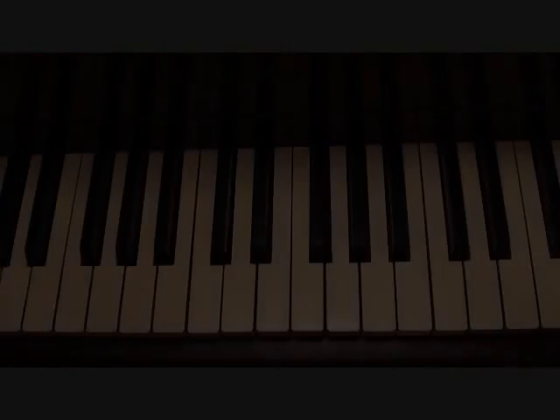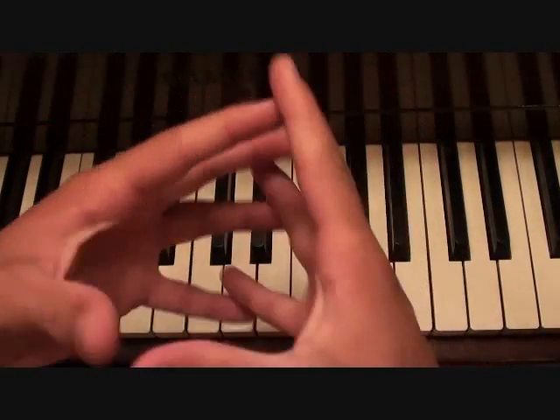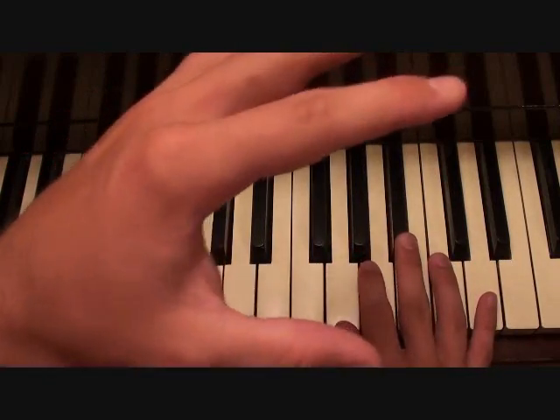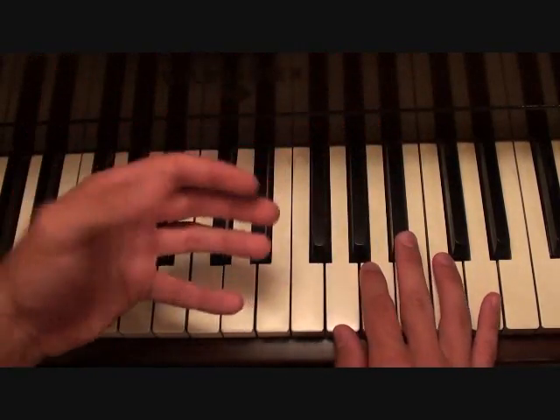That's your introduction. Then the main beef of the song is real bare bones — not a whole lot to it. Your right hand is going to have a pickup to it from the introduction that I just showed you.